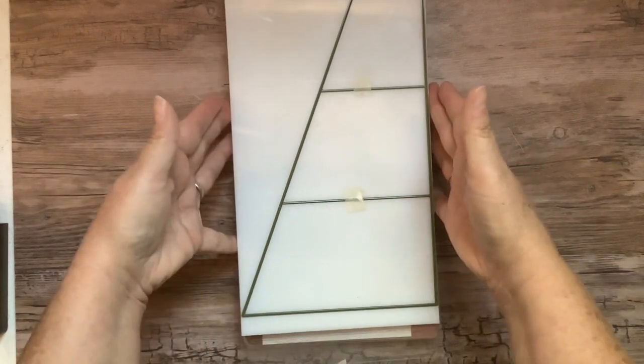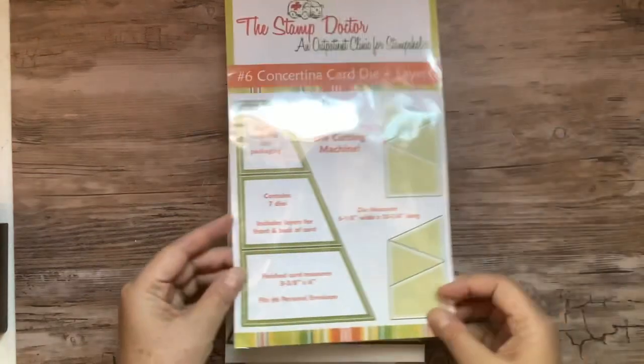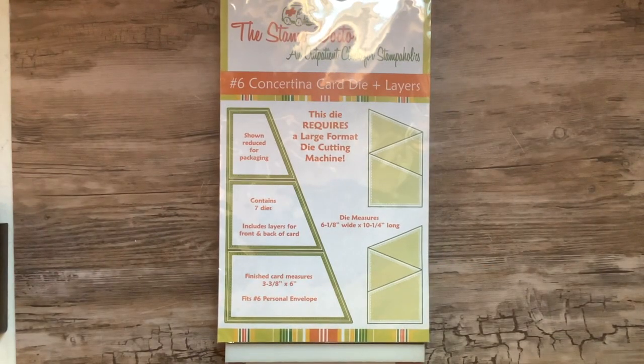Thank you for joining me, and I hope this is exciting for those of you who would like to use the Concertina die in your regular Big Shot. Have a happy day, bye-bye.